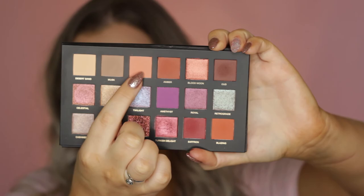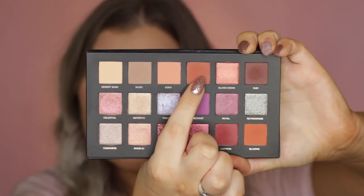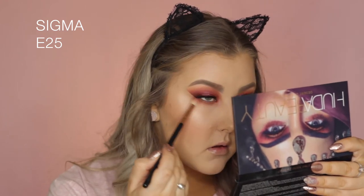Moving back onto the eyes, I took Eden again and started to buff it underneath the lower lash line using an E25. Then I took the shade Amber and pretty much did the same thing — I just wanted to work up the colors and make it super smoky.